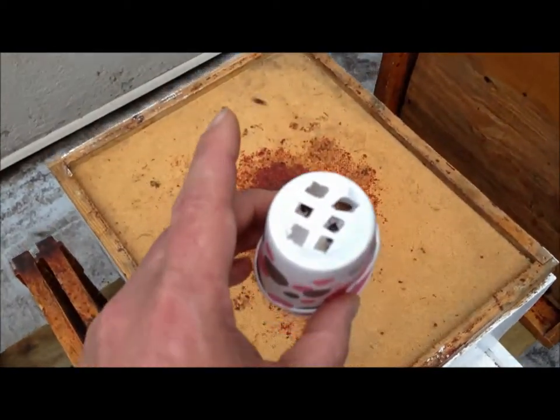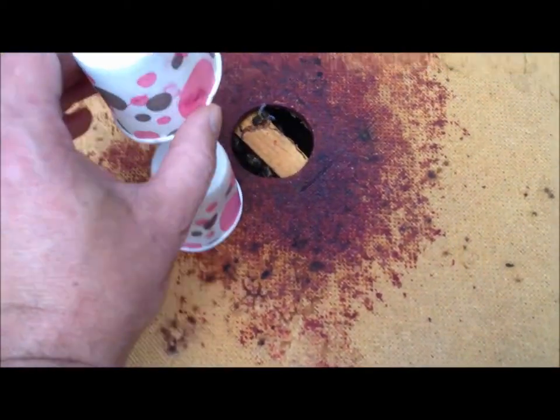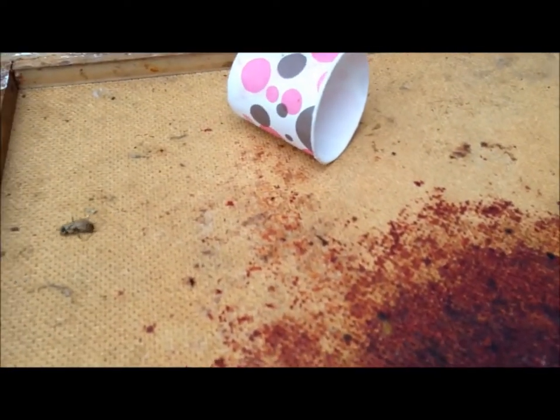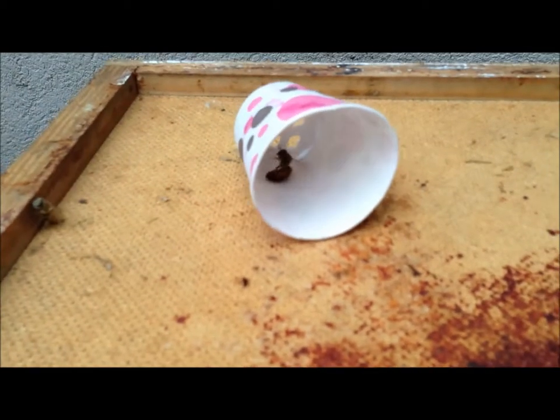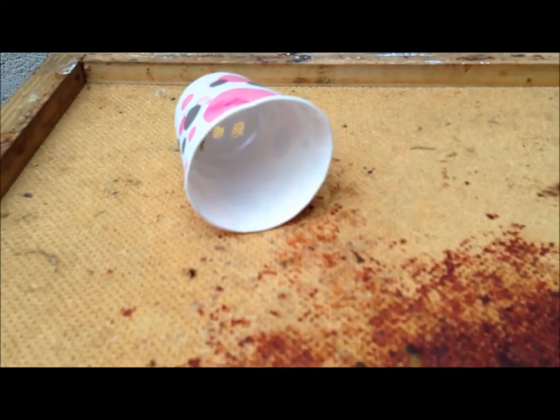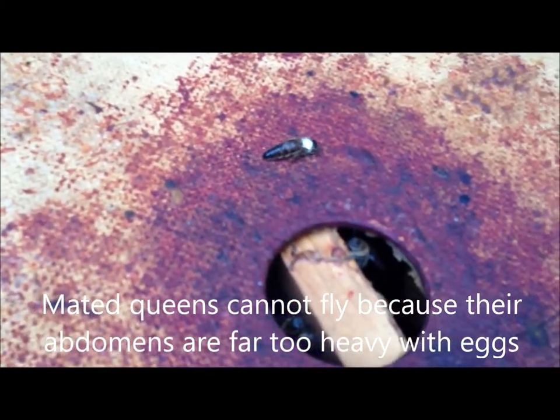So marking the queen like this just makes it much easier. I'm going to put this queen back in — you'll see her pop out and she'll climb right back into that hole, I hope. There she comes out. I'll put her over here so I can get a good little video of the queen coming out. She's heavy and rolling around — there she is. See, she's nice and marked, and she'll crawl back into the hive.